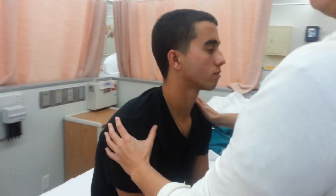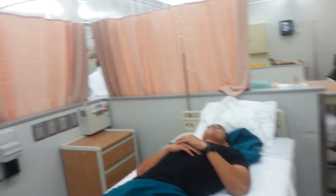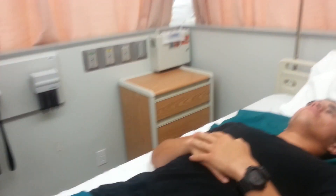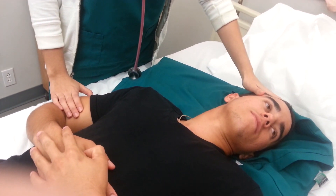Then I will inspect the jugular venous pulse. Stand on the person's right side and position patient supine. Now I will inspect the jugular venous pulse — stand on person's right side and position patient supine.